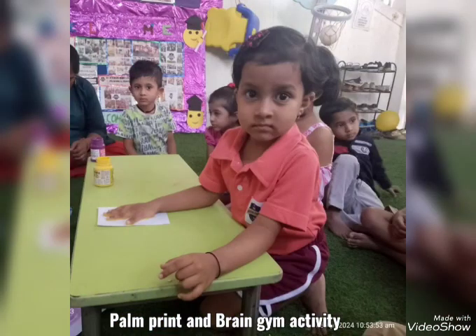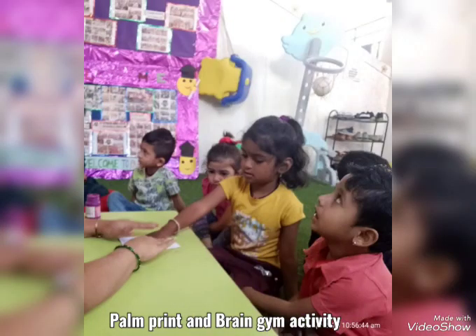Draw some feathers, draw a beak. Colorful peacock, all done.